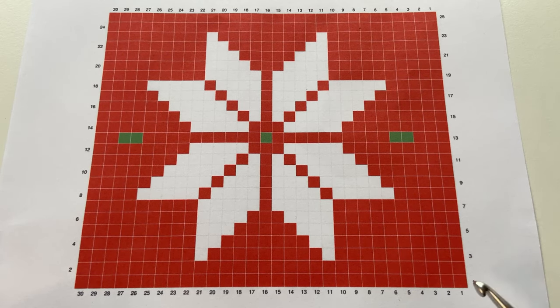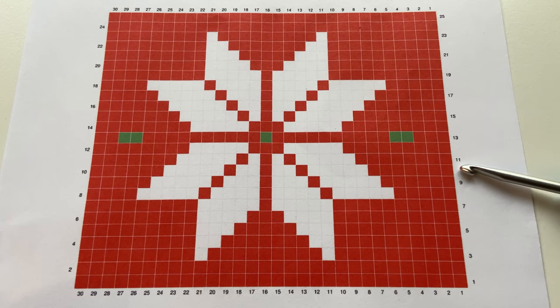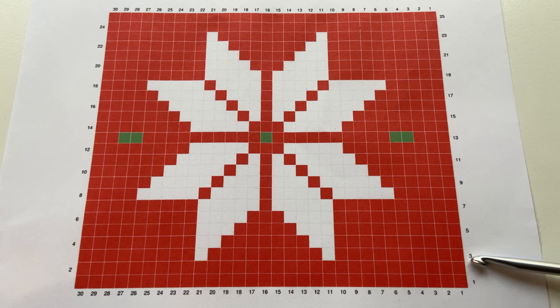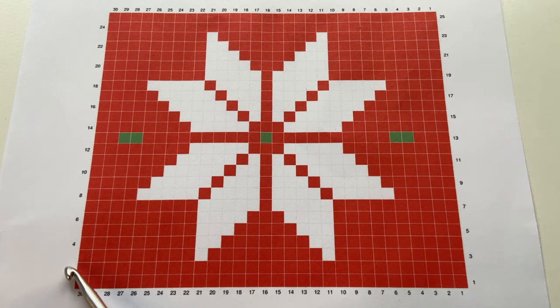So each square in the chart — each individual square — represents one double crochet stitch, that's UK, or US single crochet stitch. The numbers along the bottom are the stitch numbers, so here they're numbered one to 30. And the numbers going up the sides are the row numbers, and we have 25 rows — so one to 25 on one side and two to 24 on the other.